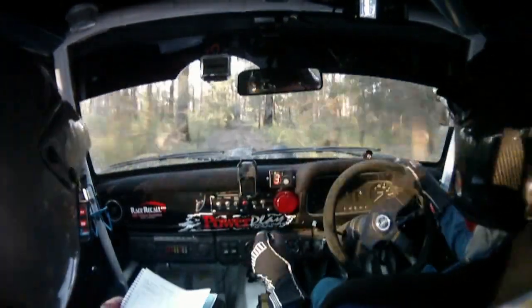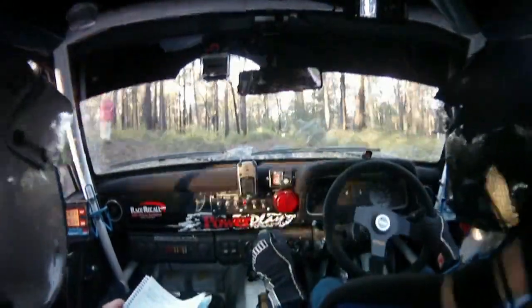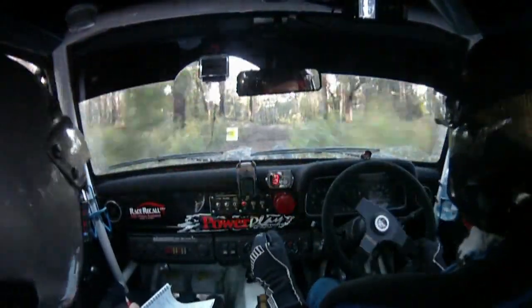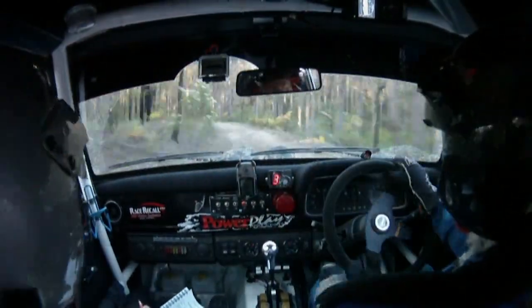300 timing marker. 200 timing marker. 100 timing marker. Now.